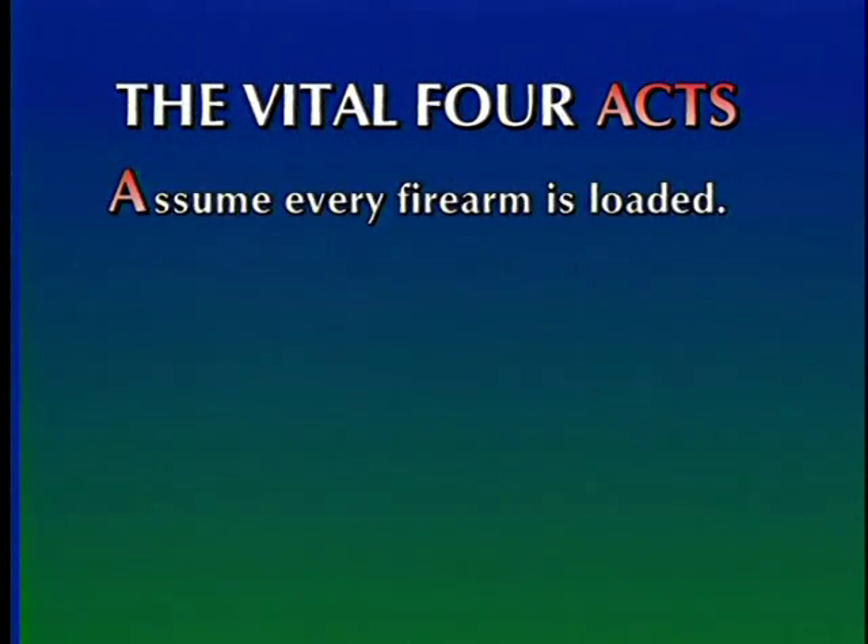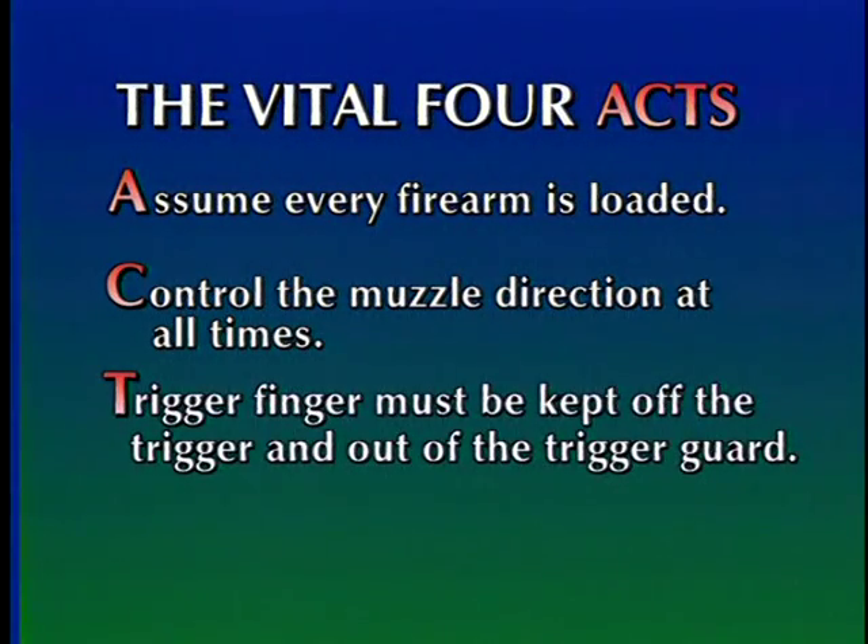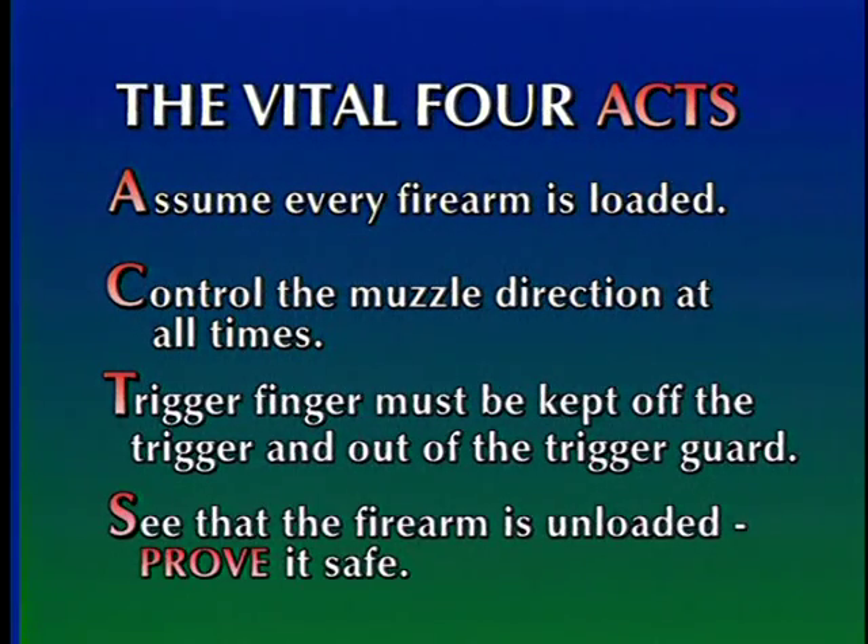A — Assume every firearm is loaded. C — Control the muzzle direction at all times. T — The trigger finger must be kept off the trigger and out of the trigger guard. S — See that the firearm is unloaded. Prove it safe.